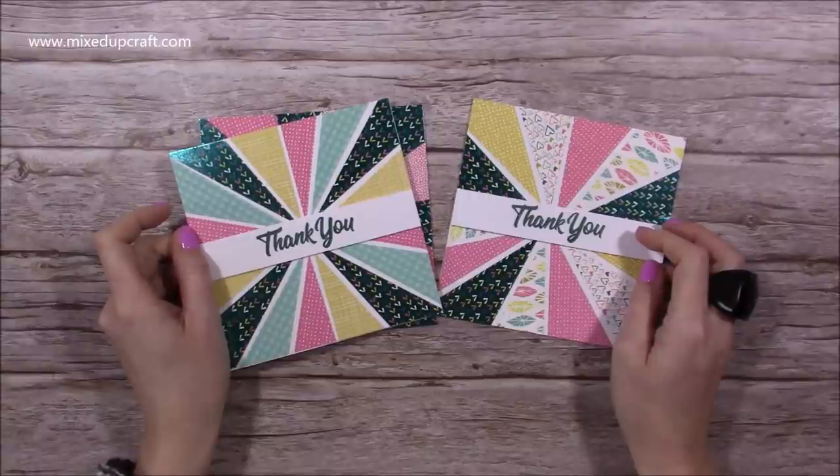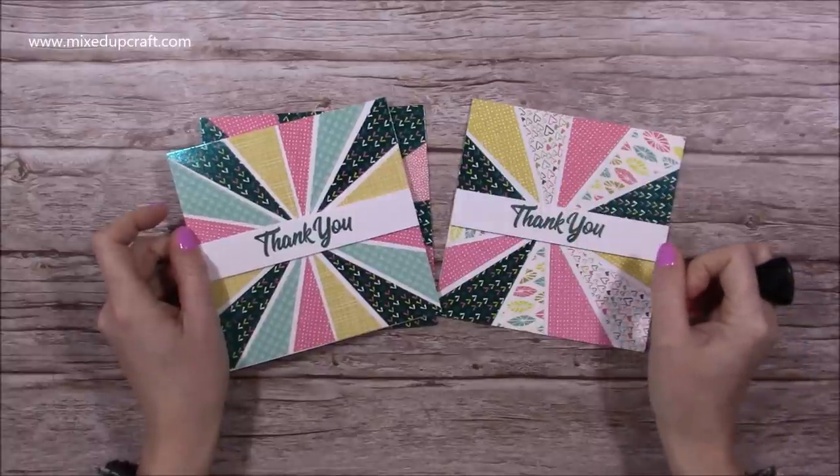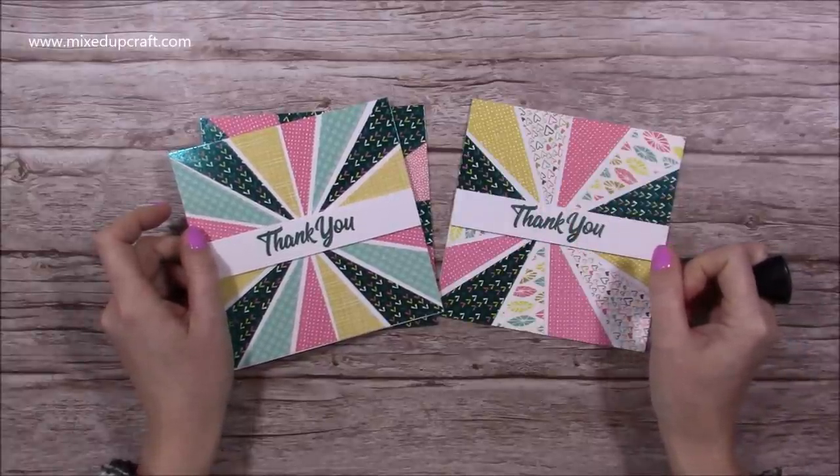Hi everybody, it's Sam here and I'm back with another Scrap It video. I've got a scraps playlist, so if you do have lots of scraps and you're thinking what to do with them, check that out — it might give you some inspiration.